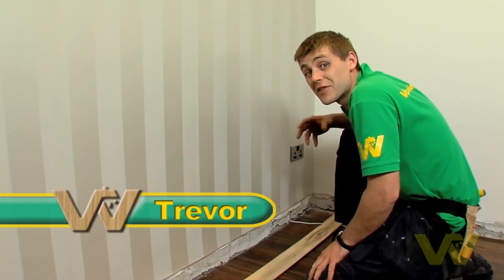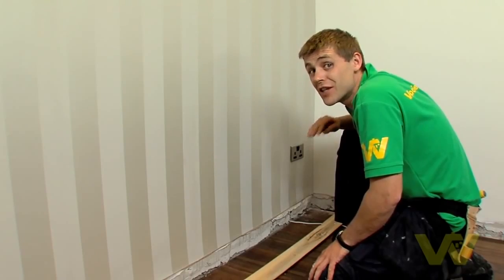I'm going to show you how to fit skirting. This can be a tricky job, but if you follow my instructions you'll have no problem.